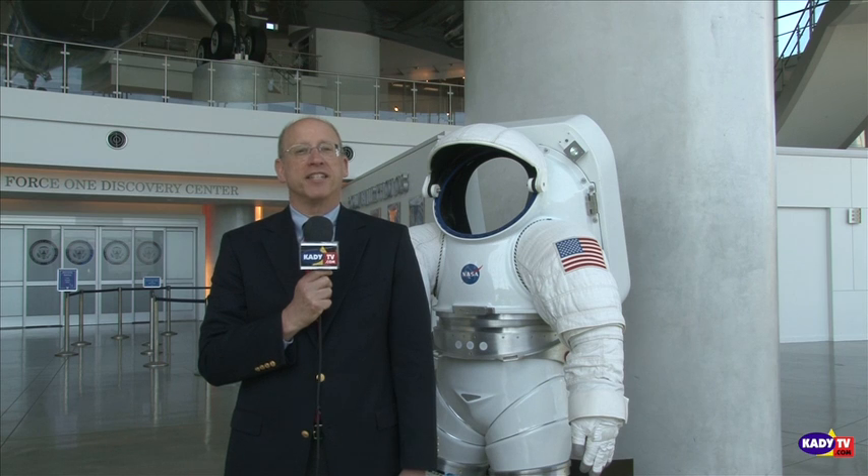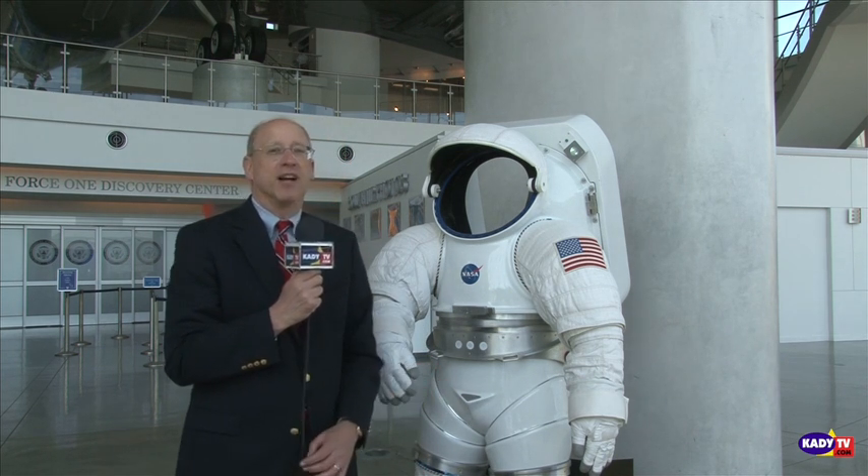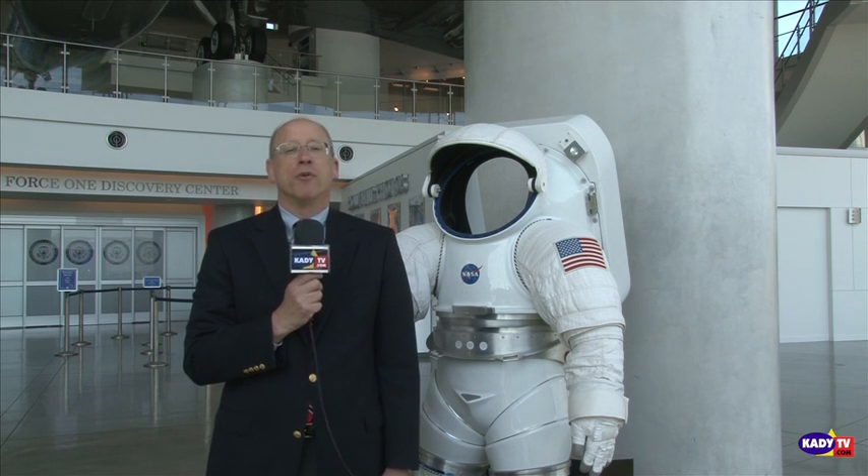Hi, this is Bill Frank for KADY-TV. I'm here at the Ronald Reagan Presidential Library in Simi Valley, where we're about to see one of our great national treasures. NASA has an exhibit that they are taking around the country, exhibiting the moon rocks that they brought back from the various Apollo missions. That's why I'm standing here next to this spacesuit, one of the original Apollo-type spacesuits that are here. We're going to go inside, take a look at these moon rocks, hear a little bit of the history behind them, certainly learn more about the Apollo program itself, and talk a bit about the future of NASA and the future of our space program.